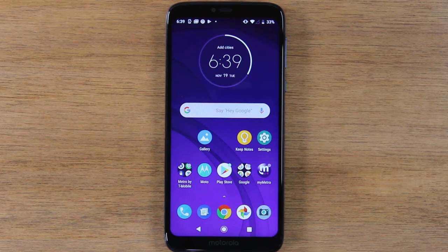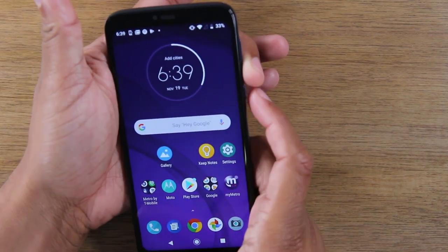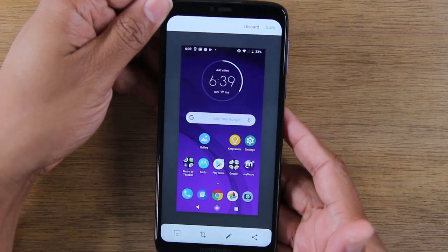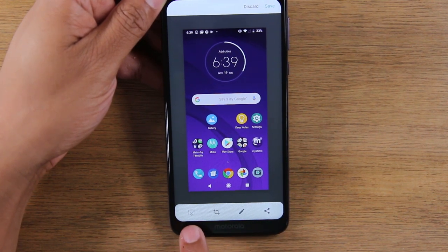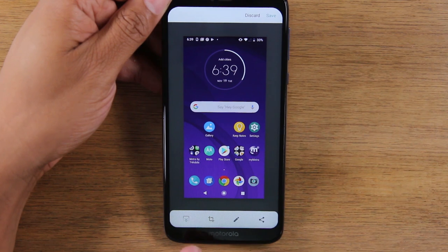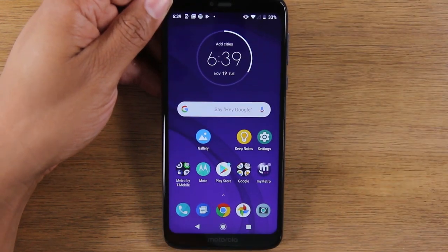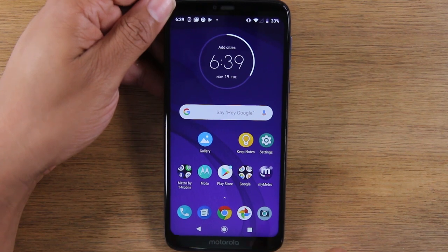Today we're going to show you two ways how to take a screenshot on the Moto G7 Power. The easiest way is going to be holding down on the volume down button and the power button for one second — just like that. Quick screenshot. We can then crop the picture right on the picture or share it right after, or we can do an extended screenshot. If you're on a web page and you want to take a picture of the entire page, tapping this would extend the screenshot all the way down and basically get the whole page — not just what you see on the front, but all the way down. That's one way to do it.